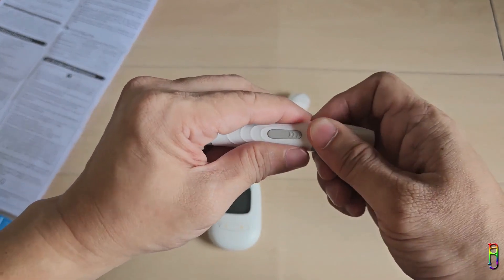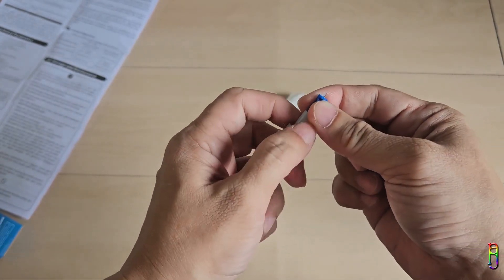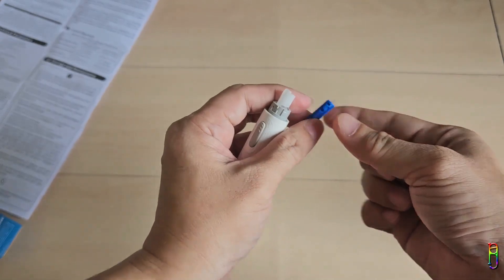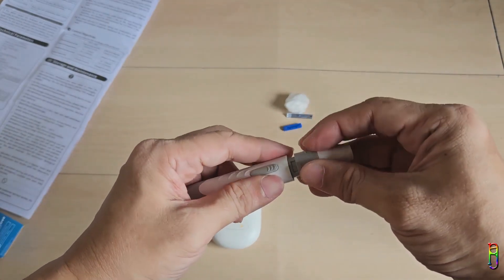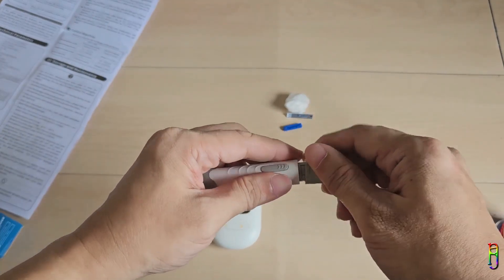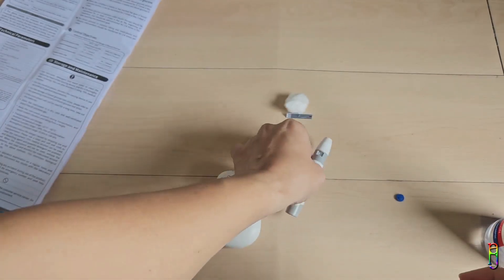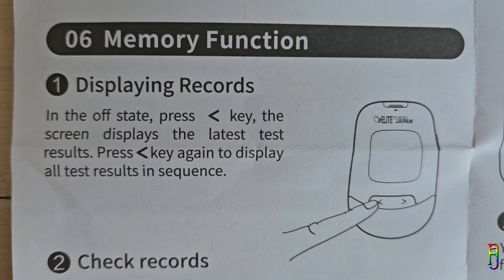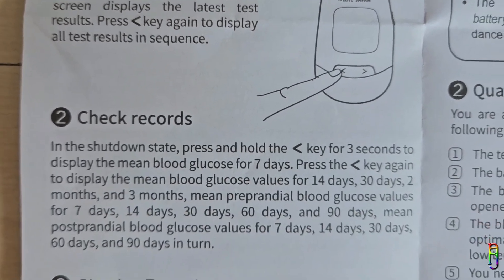After testing, you can use the ejector on the side of the glucometer or simply pull out the strip — I recommend pulling it out since the ejector is a bit too forceful. Don't forget to remove the lancet from the lancing device as well. This is very important, especially if other people will use the lancing device, as we don't want to spread any diseases. Both the testing strip and lancet should be disposed of properly, then return the glucometer and lancing device to the case and keep it safe.